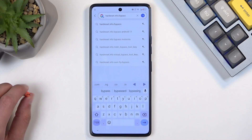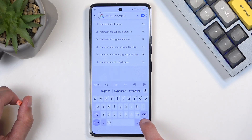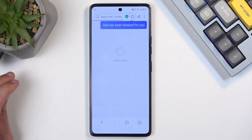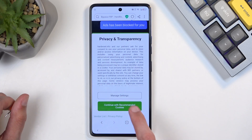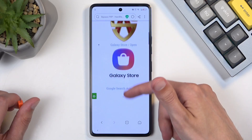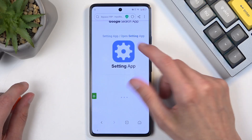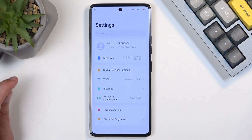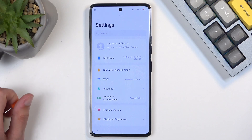Pause the video if you need a moment. Then scroll down and you will find a Settings app — open it, select 'Open,' and this will redirect us to the phone's Settings app from the browser.